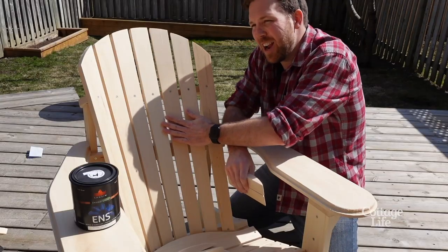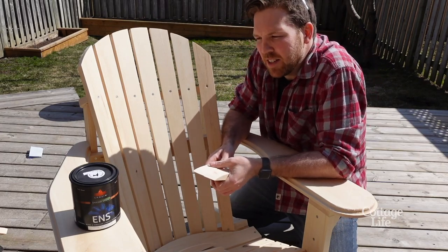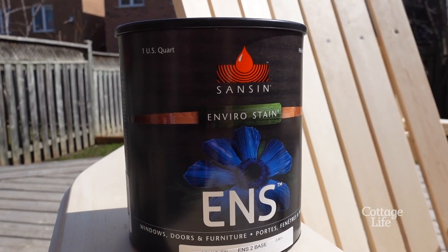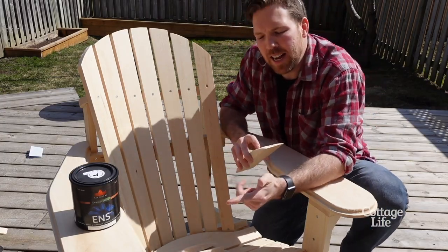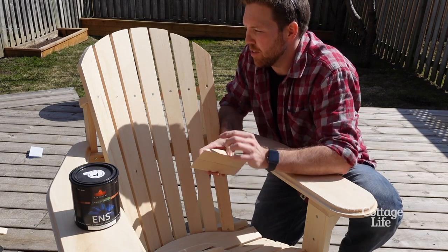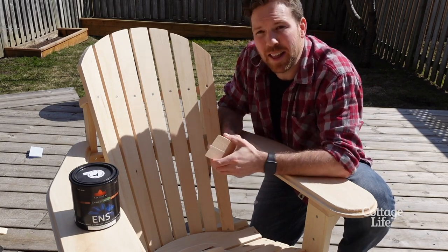For the finish of the chair and the slats I'm gonna use this product from Sansin. It's environmentally friendly, highly durable, and it dries really quickly. First I'm gonna use their SDF siding, decks and fences — that's gonna give the chair a nice tint and some UV protection. And then I'll go ahead and add the top coat.